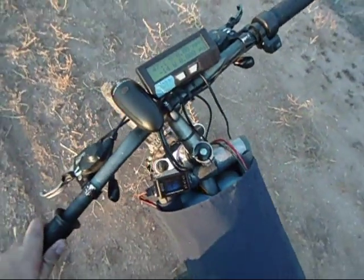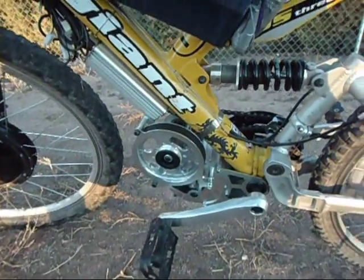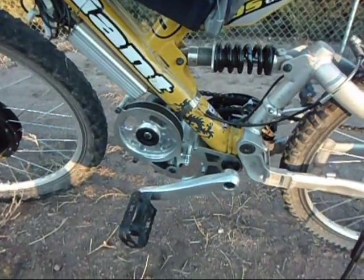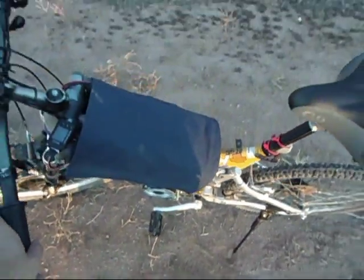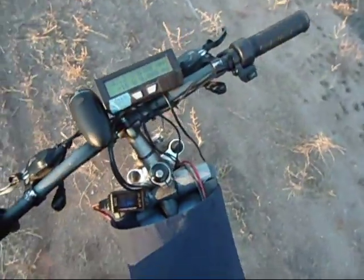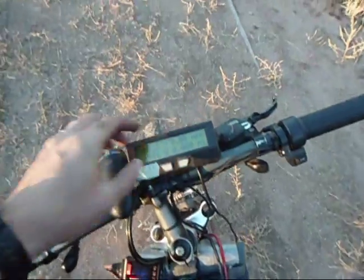Alright, so I tried running this thing at a thousand watts, and it kind of sucks. The top speed is really slow, maybe mid-twenties or so, maybe low-twenties. But I'm glad I installed my Leon 12Vet instead of my stock controller because I can change the wattage output.